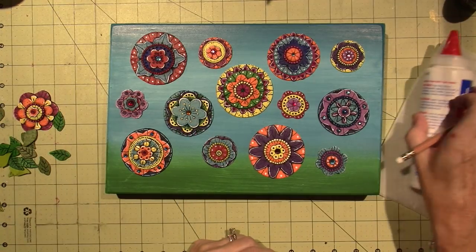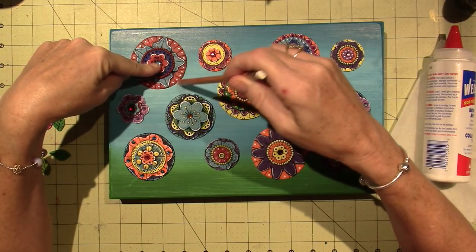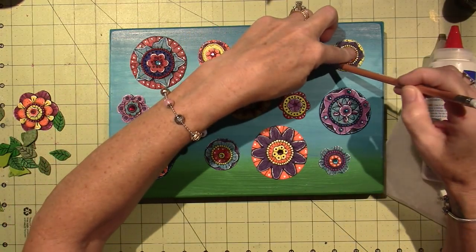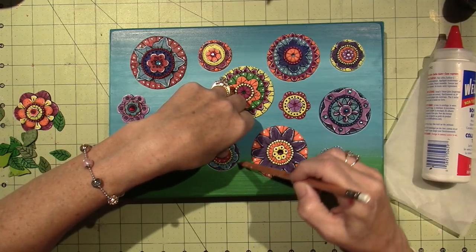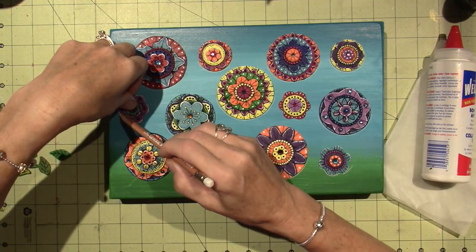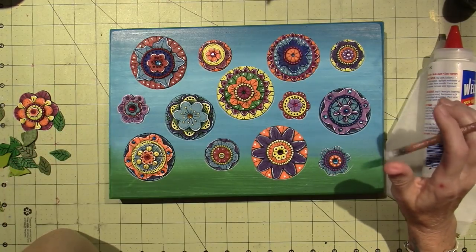I kind of do want to put stems. I think I am going to put stems. So before I glue, this is a chalk pencil. I'm just going to go around the bottom, and chalk pencil comes right off generally. I push harder than most people would, but this is what you can use when you're making a grid for your mandalas. Because I am going to put stems with paint.